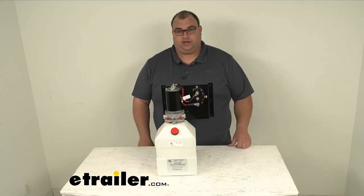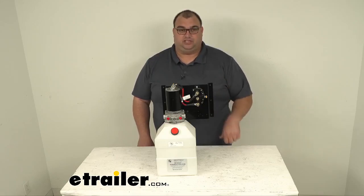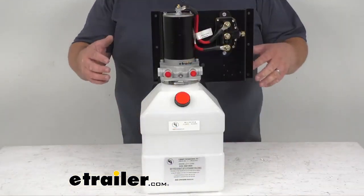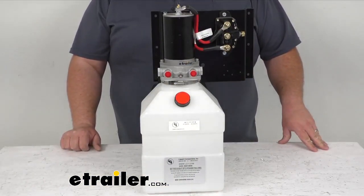Hello neighbors, I'm Steven with eTrailer.com. Today we're taking a look together at this replacement 7-quart vertical pump assembly for your Lippert Components hydraulic leveling system. Now that leveling system is sold separately — this is just the replacement 7-quart vertical pump assembly that will replace the 7-quart vertical pump for your Lippert Components hydraulic leveling system.